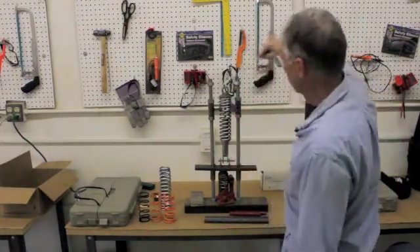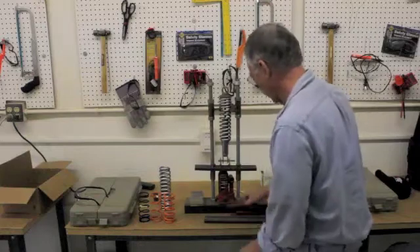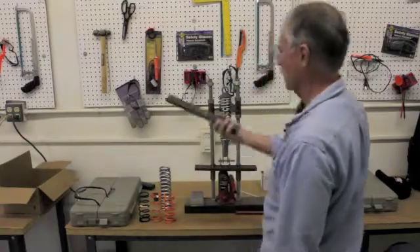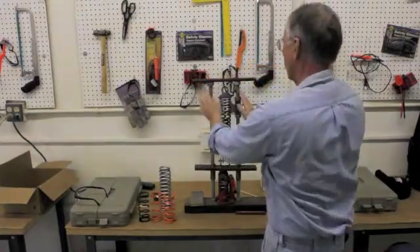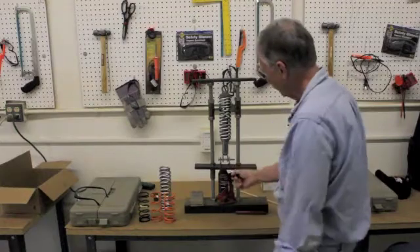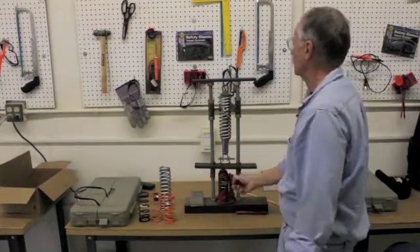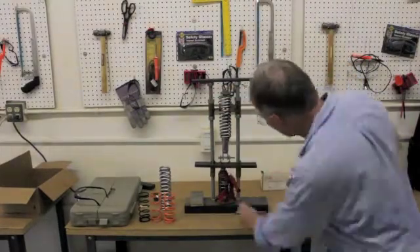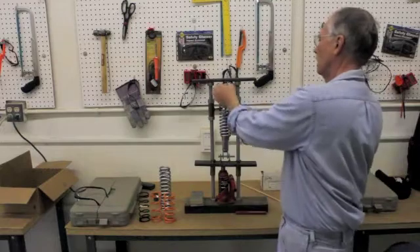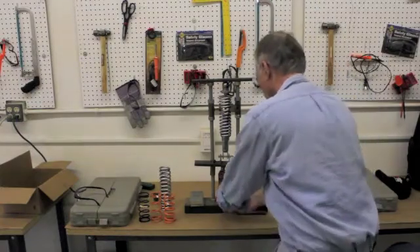I've already loosened the jam nut, and now we can spin this off and take the spring off. These are a long moment arm, so if I just start jacking, they're going to spread from the load — I need a bar going across here to keep them from spreading apart. Then we just jack up. I don't have the retaining strap I usually put around here, so I'm just going to do it gently. See how we're getting some clearance now? We can get in there with a wrench — there's the jam nut — loosen this eye and it just unwinds.